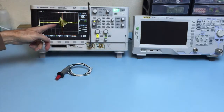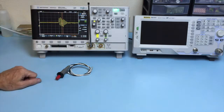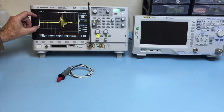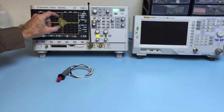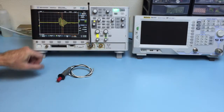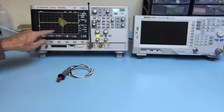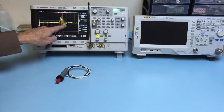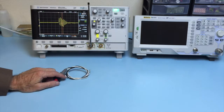There's a pretty typical impulse that's picked up. We can see that's about 15 volts peak to peak, and the resonant frequency of this loop just happens to be about 345 megahertz.